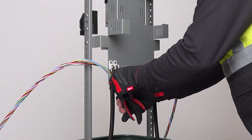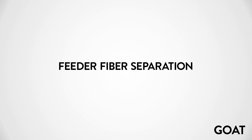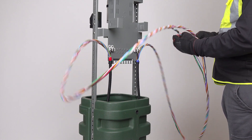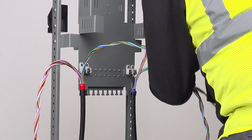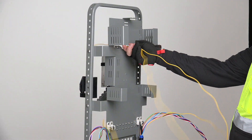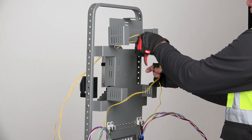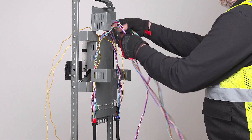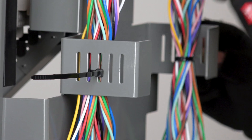Cut the loose ends of the cable ties flush with the knuckle using your side cutters. Now it's time to separate the buffer tube to be accessed at this location. In this demonstration, we'll be isolating the yellow buffer tube. The yellow buffer tube is passed through the pass-through slot from the main cable side to the drop side of the GOAT fiber pedestal for splicing. The excess buffer tubes are stored neatly within the slack basket tabs on the back of the pedestal and cable ties are added securing them.